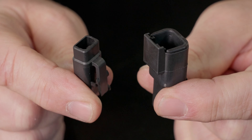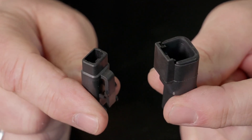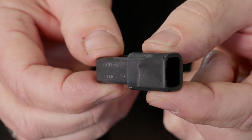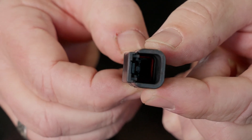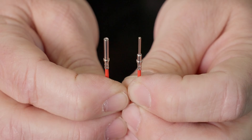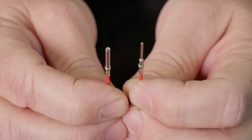Each component of your Deutsch connector assembly is male and female specific. This is the standard body for the male side of the Deutsch connector. The size will vary based on the number of pins. This is the female side of a standard Deutsch connector.